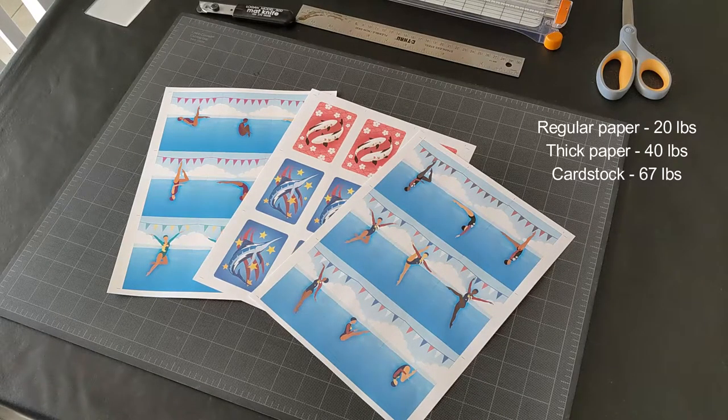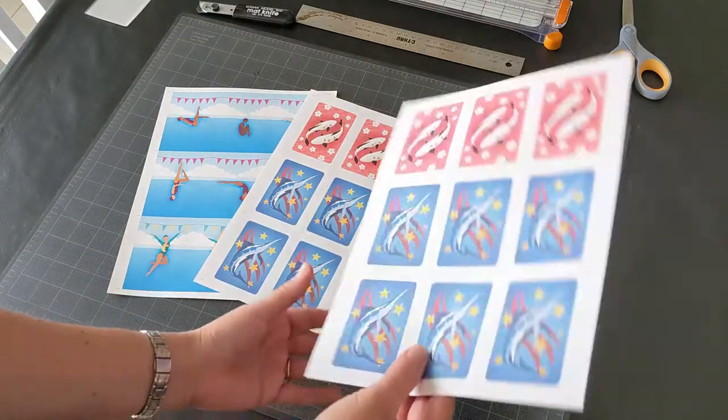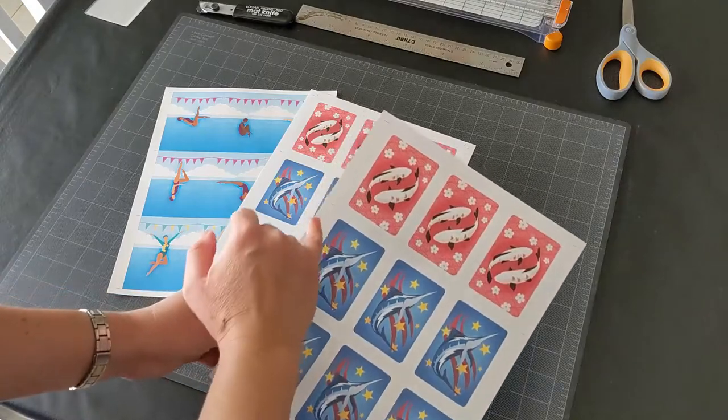Otherwise, you can print them front and back on heavier paper. For my printer, I've noticed that printing the front then refeeding the papers in the tray for the backs will make a much nicer alignment for each page.